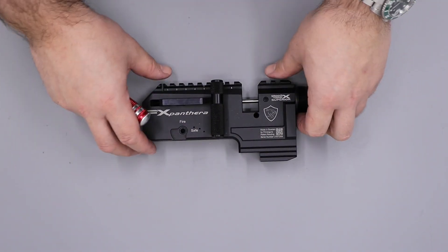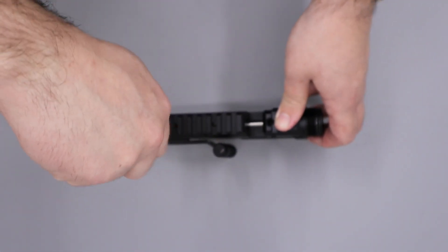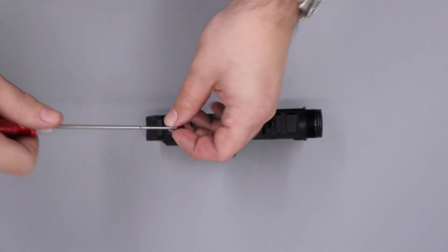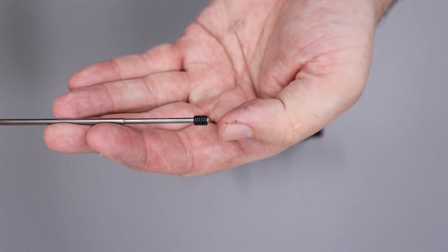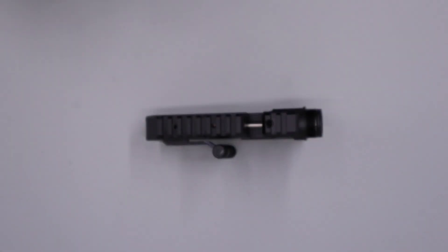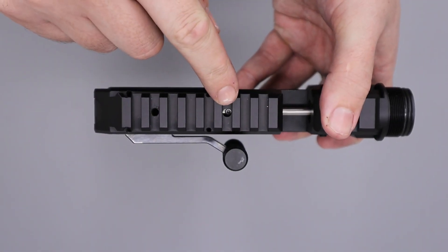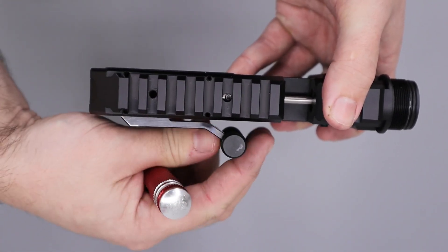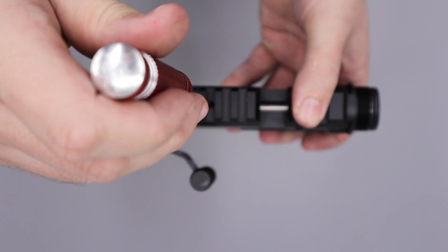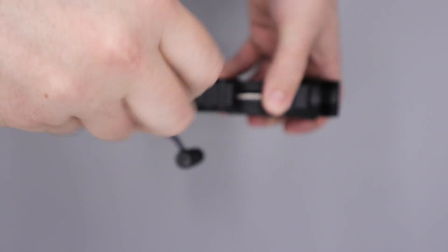With that done there's only a few things left to go on the block. The first thing we're going to do is tip the block up and then remove the detent for the pellet probe which is this screw here, done using a 2mm Allen key. If we take it out you can see it's just one of these screws with the ball bearing captive inside. Next thing we can do is come in through this hole here to remove the pin that joins the cocking arm to the pellet probe. To get this out fully you may need to just crack the arm loose a little and then use a 1.5mm Allen key to remove the pin itself.